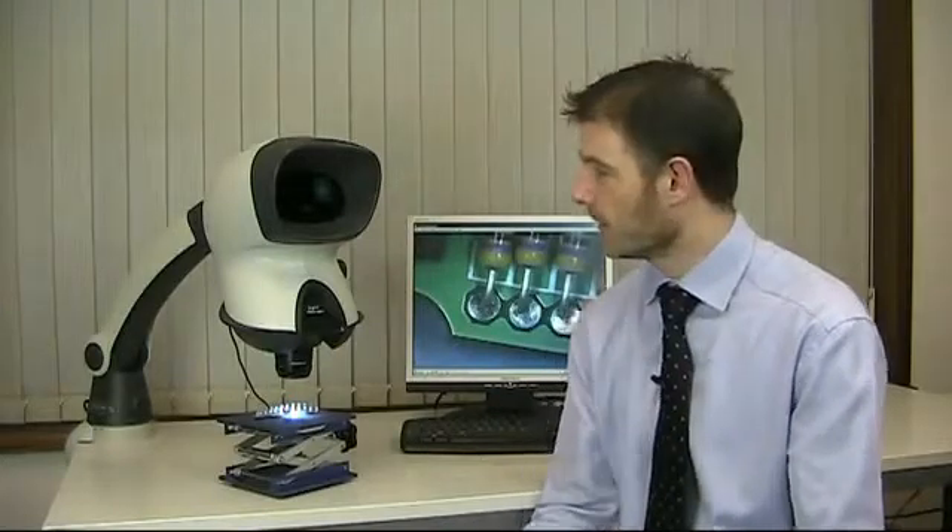Hi, I'm Chris Brown from Vision Engineering. Today I'm going to give you a very short introduction to the Mantis Elite Cam, which should be easy since it's exactly the same as a standard Mantis Elite stereo microscope, except with an internally integrated USB digital camera.